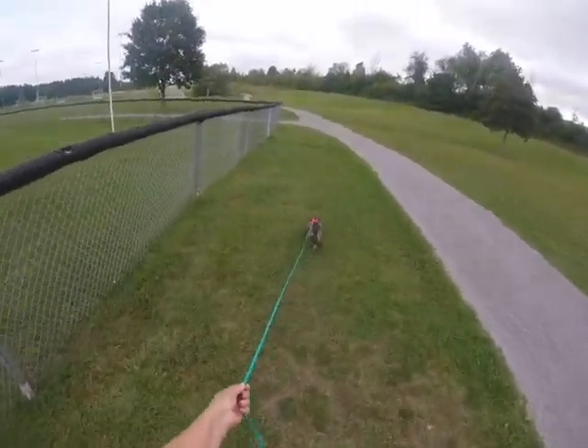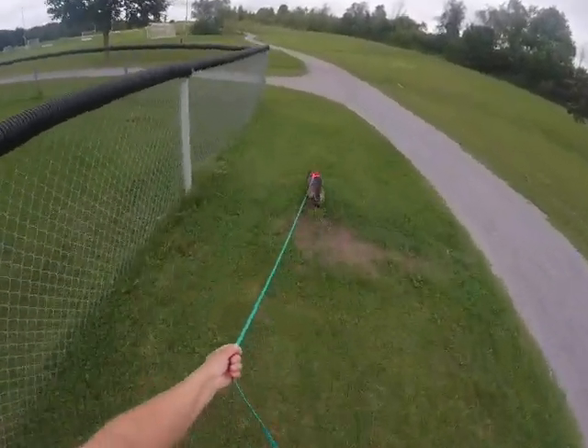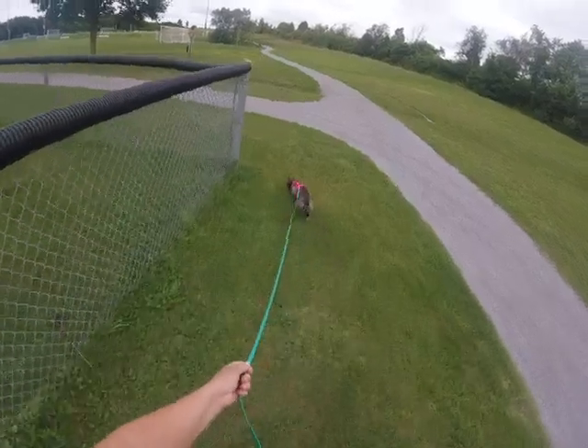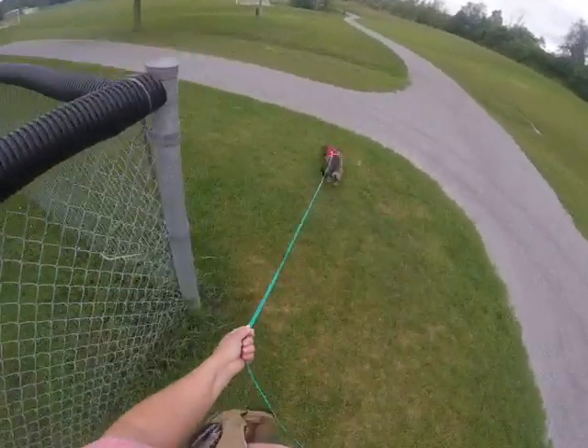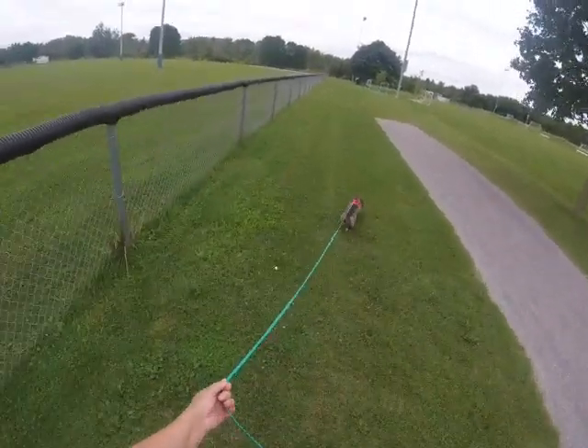Now she's coming up to a corner so I'm really going to shorten this, just so that she can feel it absolutely behind her. Excellent girl, excellent girl Ella.